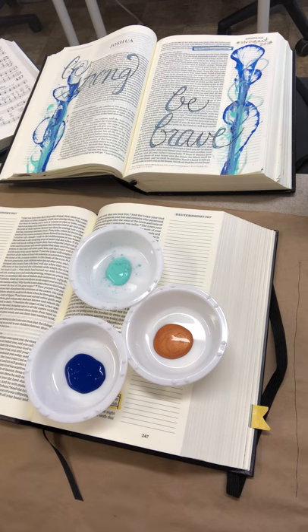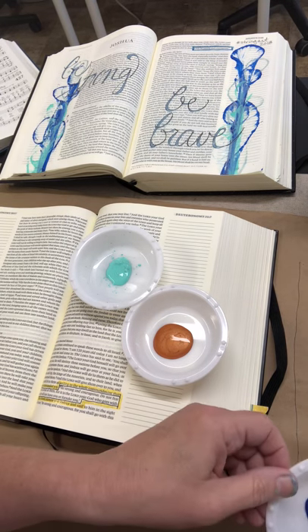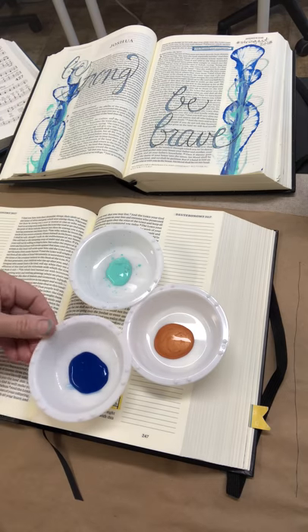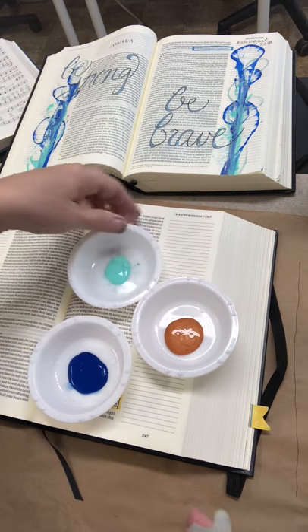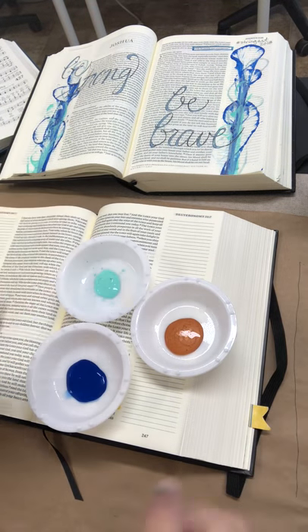The next thing I'm going to do is actually spritz these — I'm gonna do this off-camera a little bit because I don't want to get it on my Bible page. I'm just putting a little bit of water in these, just watering them down a tad so they're not so super thick.